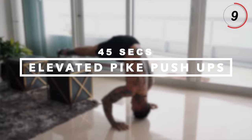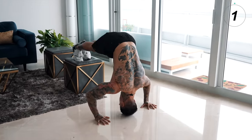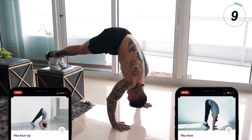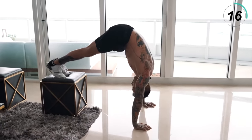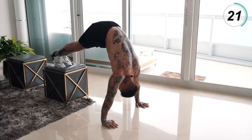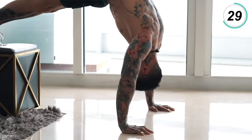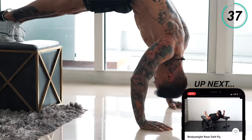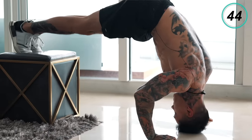The next exercise, emphasizing our medial and frontal delts, is gonna be the elevated pike push-up. Just put our feet on an elevated surface, walk all the way up into a pike position, come down with the crown of your head and back up. For all my beginners out there, just do a normal pike push-up on the ground or just hold a pike hold. Pace yourself — make every single one as perfect as possible.